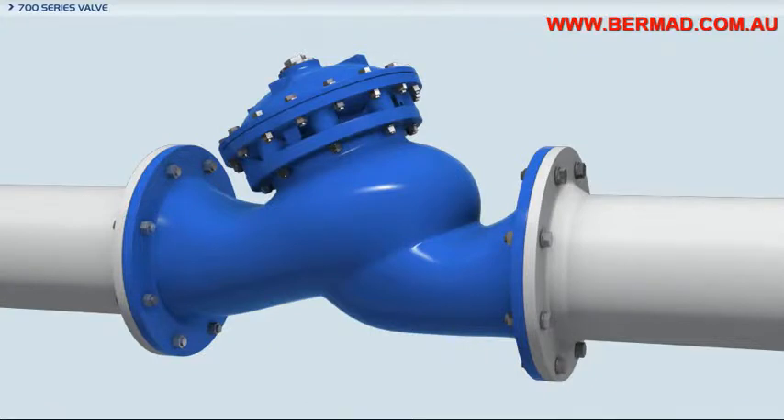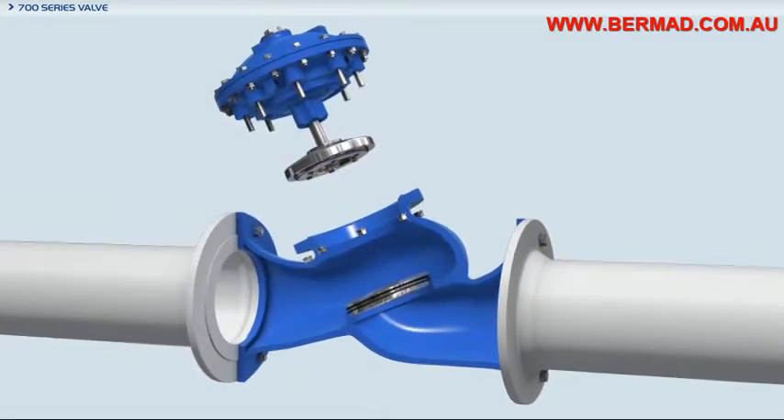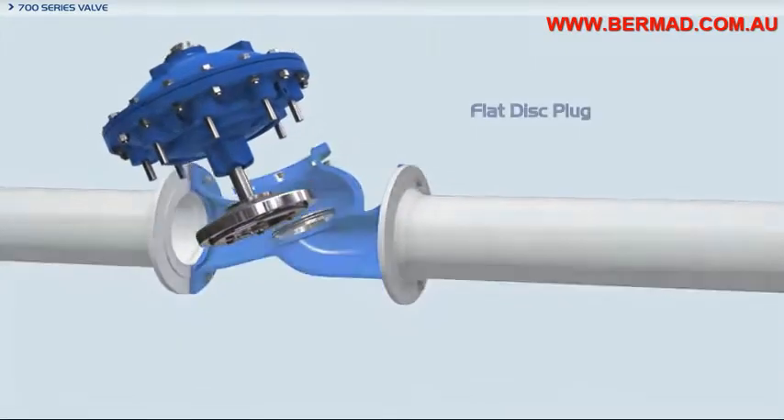A V-port plug is an easily added option for regulating at low flow and high differential pressure. The V-port provides more accurate, stable and smooth response for flow and pressure regulation while reducing noise and vibration.